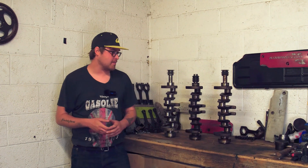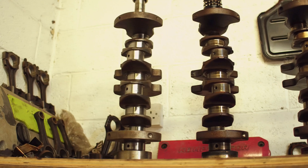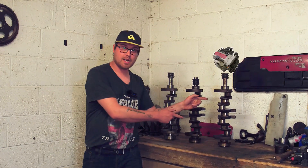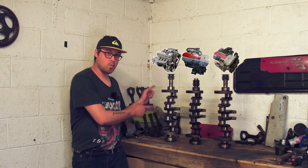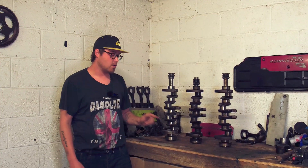Welcome back to the channel. Today we're going to be diving into the differences between three crankshafts and what makes one especially unique. We have the M111 975 crankshaft, the M111 983 crankshaft, and the OM601 crankshaft that we're going to be using in our Franken Boost build.